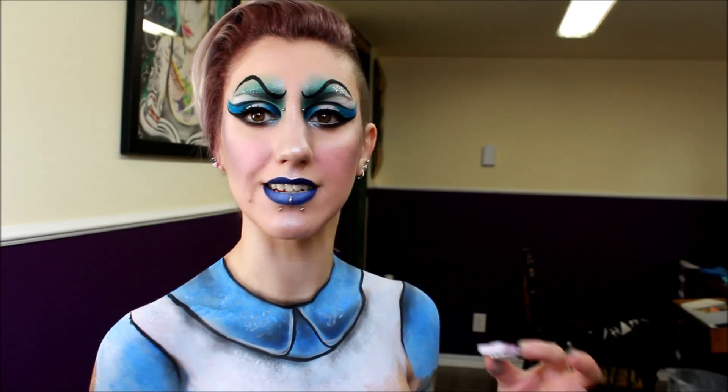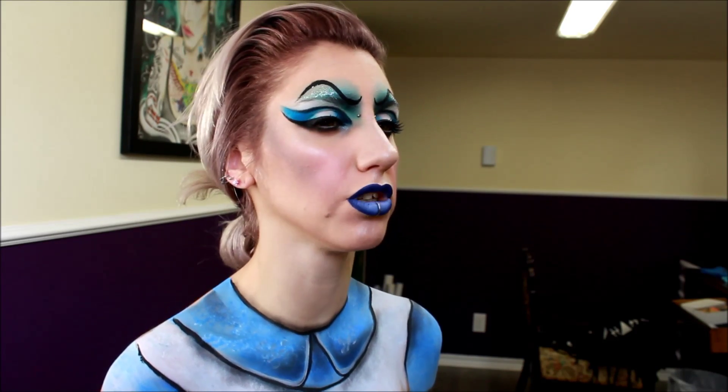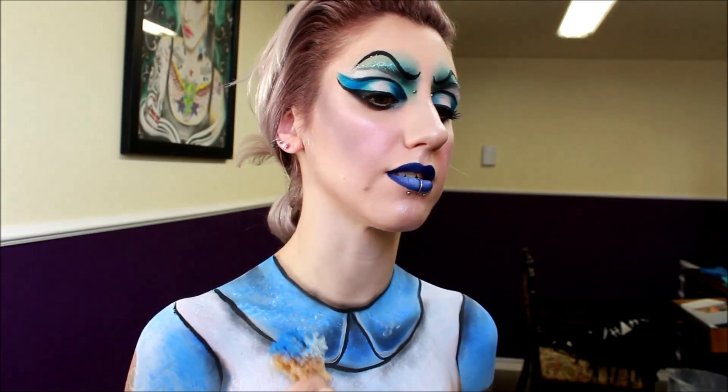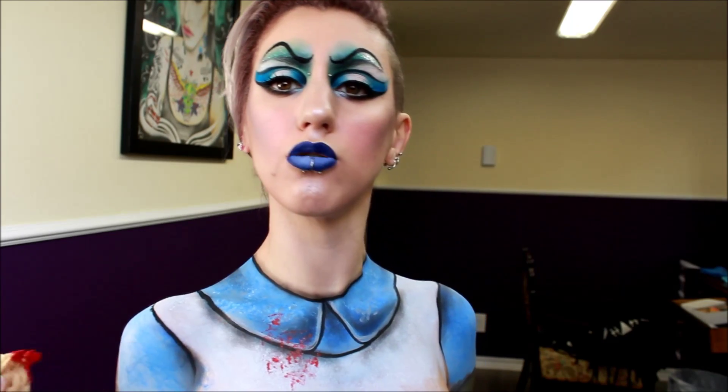Alright, so I'm looking at my overall design and I like it, but I feel like there's something missing — there's got to be a bit of contrast, there's too much blue. I've got to add some blood. Not real blood, but I'm going in with some red face paint, this one is from Wolf. I'm just going to use that same sea sponge and splatter some of that on my clothes.